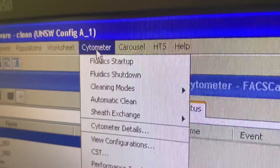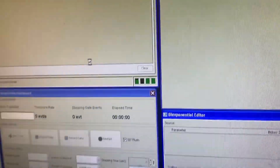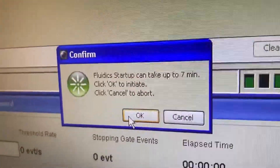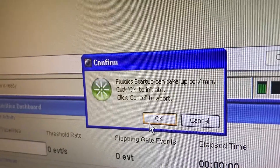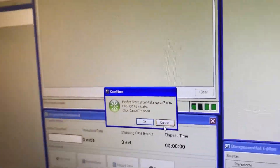Once the instrument has connected, you go to Cytometer. You click Fluidic Startup. You click OK. This takes around five to seven minutes to complete.